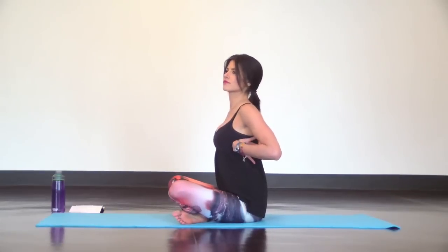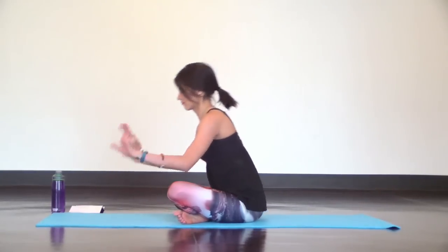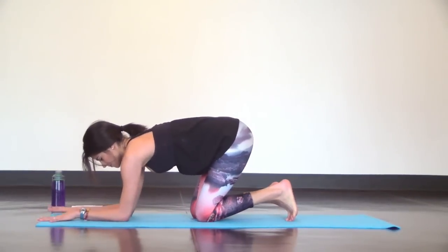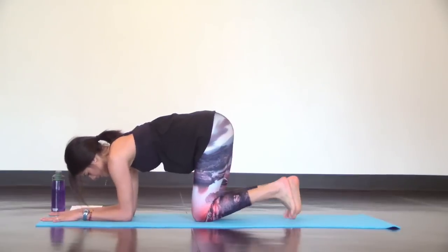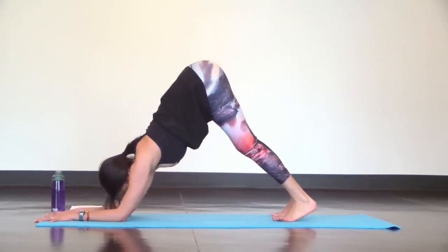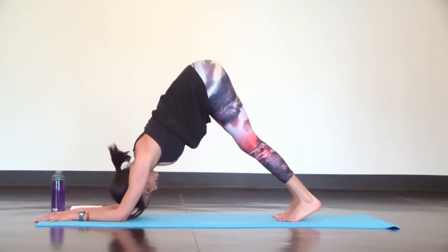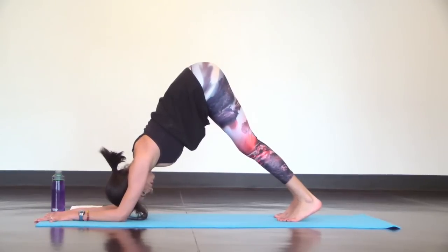Our last pose is Dolphin Dog. Place your forearms parallel with each other on your mat, hands flat and relaxed. Then lift your hips and straighten your legs as you try to align your hips, shoulders and elbows. Relax your neck and try lifting up through your shoulders. Try not to let your elbows splay open; keep your forearms parallel with each other.